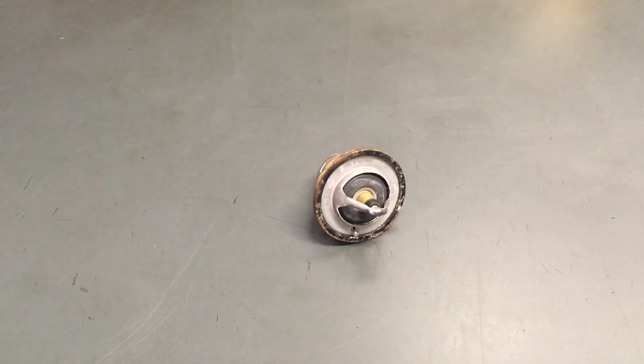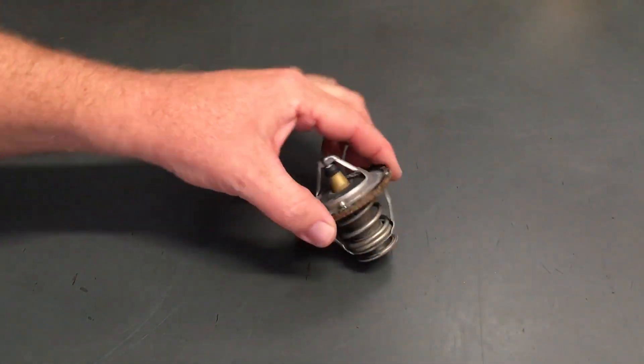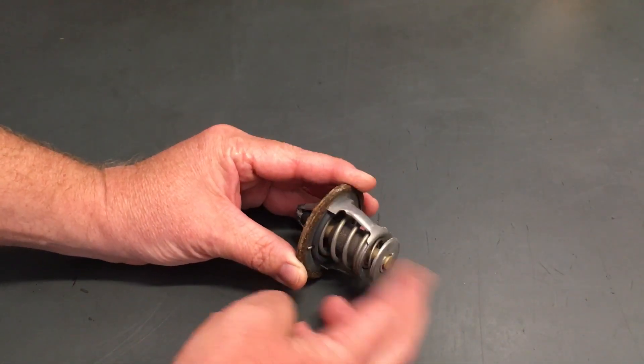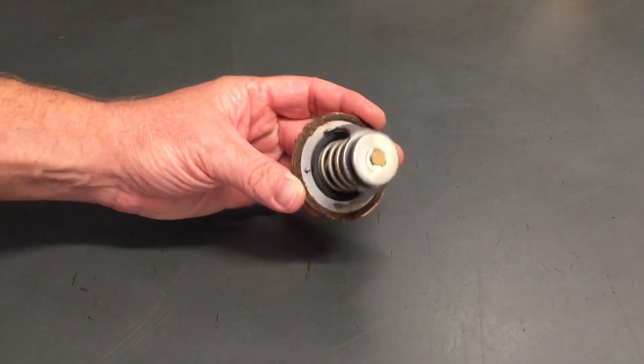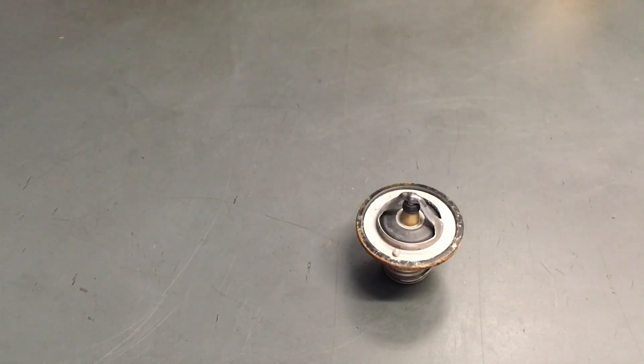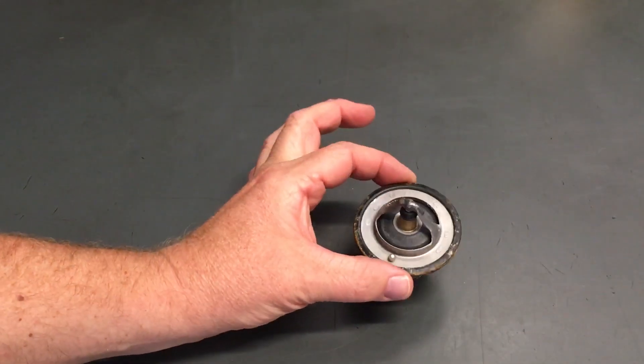This is a thermostat. This came out of a vehicle and it hadn't been out for — was it ever changed? No, that's original, so that's a 12-year-old thermostat.